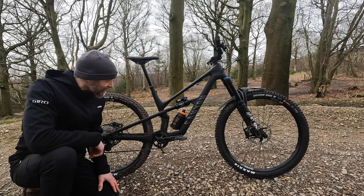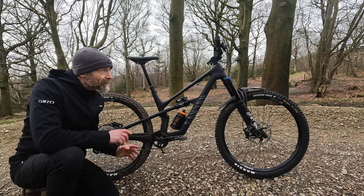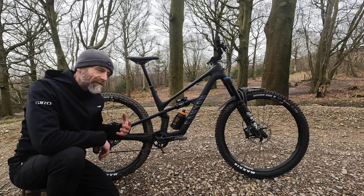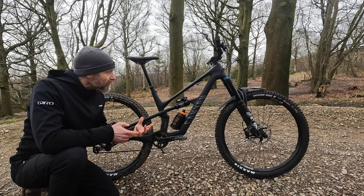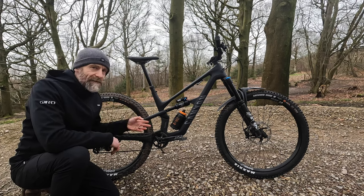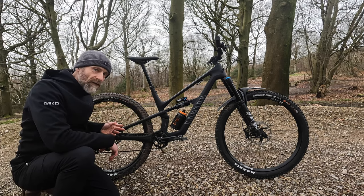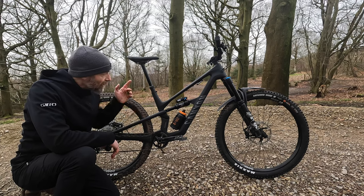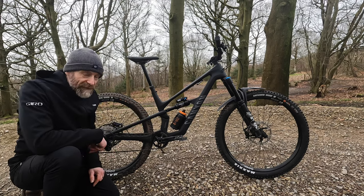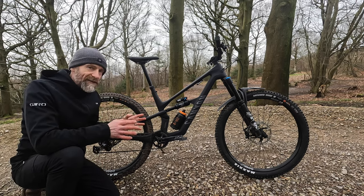Going to that shorter stroke shock does mean they've dropped travel — not something a lot of brands are doing currently, with everyone going up in travel and getting more progressive. But I really like the fact that this bike now splits the difference between the previous 160/150mm travel Spectral and the 125mm travel Spectral, with 140mm at the rear and 150mm at the front. I'll go into the reasons for that later when we get into the ride.